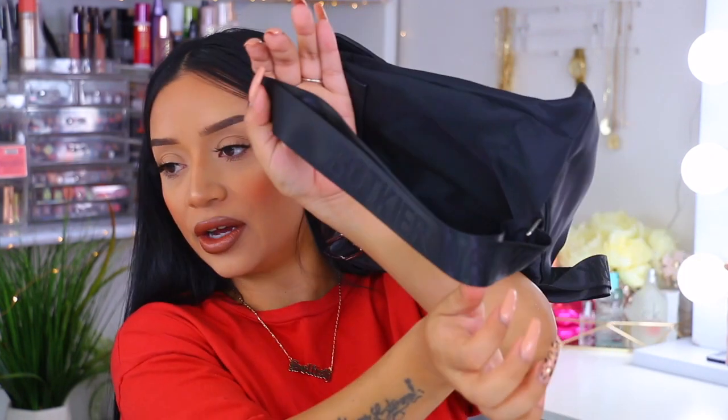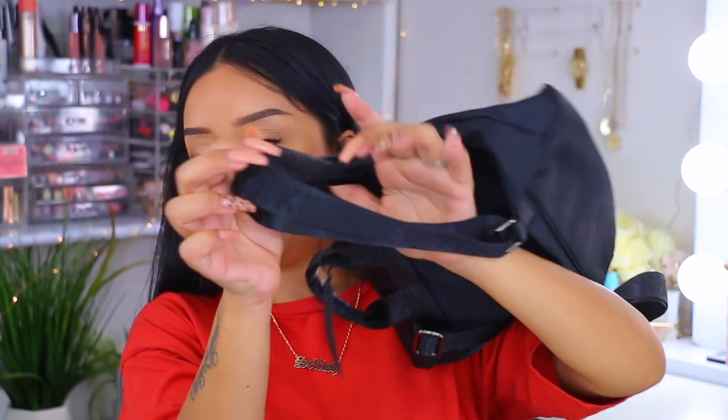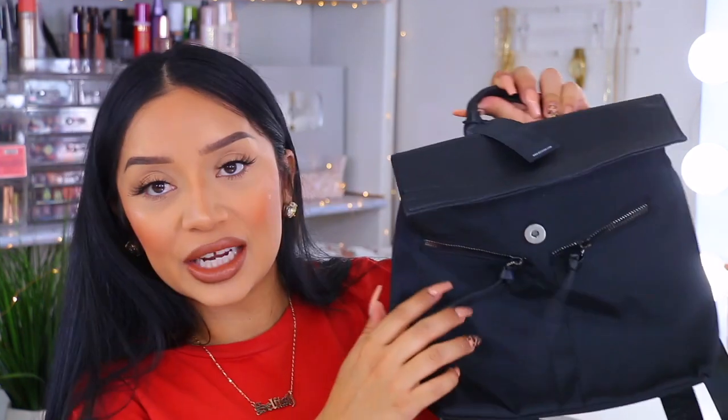Last but not least is probably one of my favorite products from this entire box — I did choose this myself. This is the Bachir New York Trigger Backpack. This multifunctional backpack holds all the essentials in style and retails for $100. It is a small little backpack and I love these straps. You can see the brand name and then it says New York. I love anything black — black backpacks, clothing, anything. I currently have a brown backpack that I love, but black just goes with a lot more outfits. So I'm so excited to use this backpack — it's super cute.